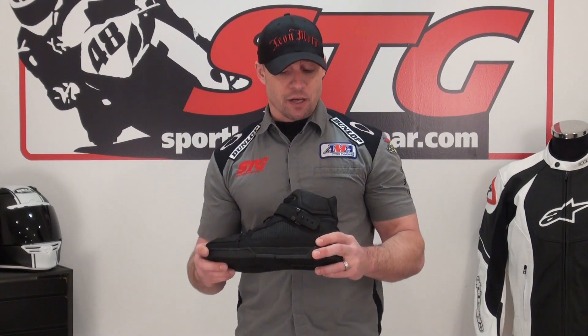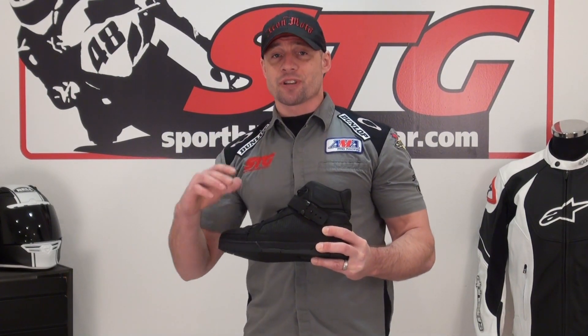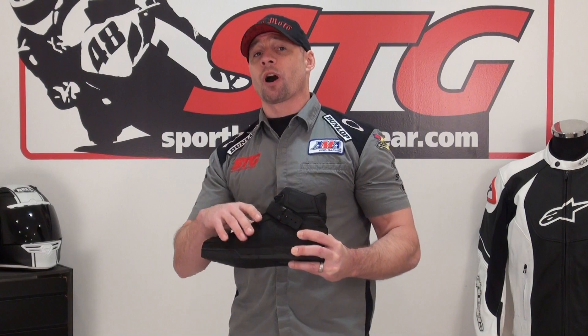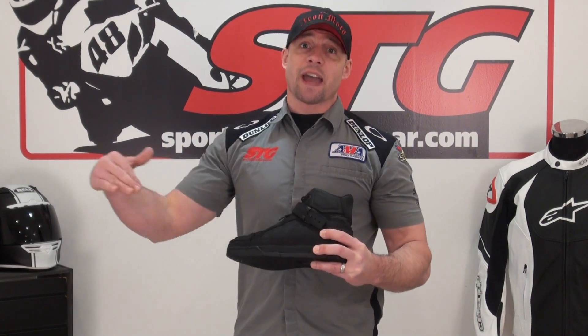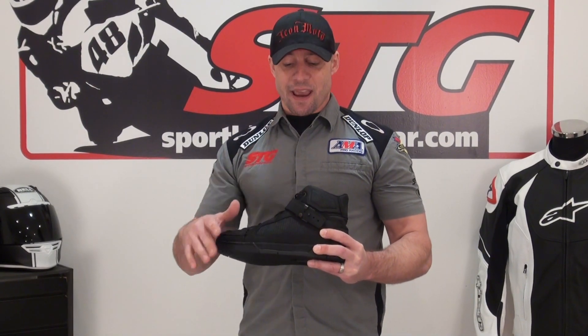Let's talk about sizing. I normally wear a 12 — I've got a 12 on now and they fit and feel perfect. Footwear is a real strength in Icon's catalog. One of their designers has a strong footwear background from the actual footwear industry, and he brought that over. Their footwear has always been money, and this is another fine example of that.